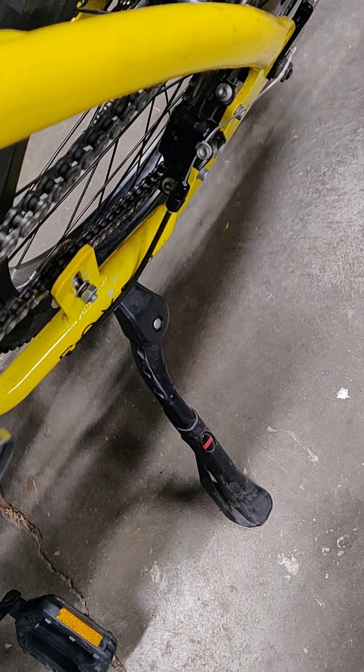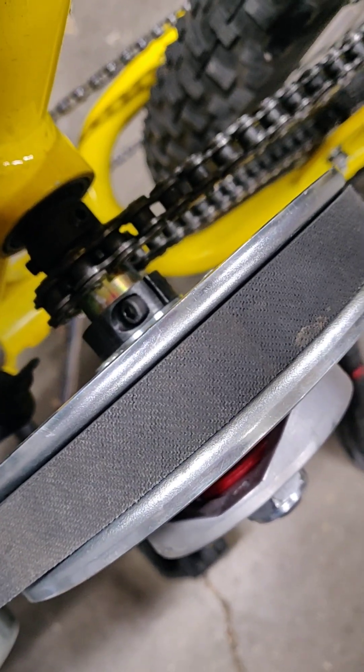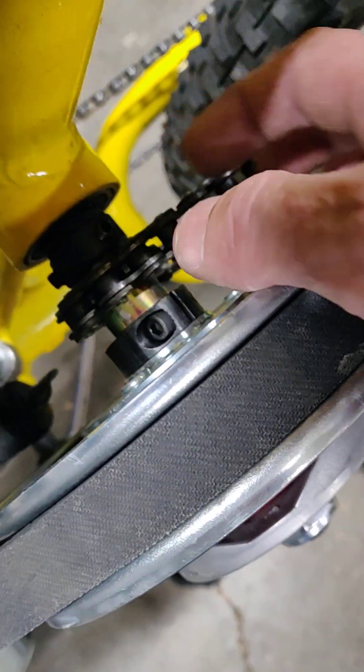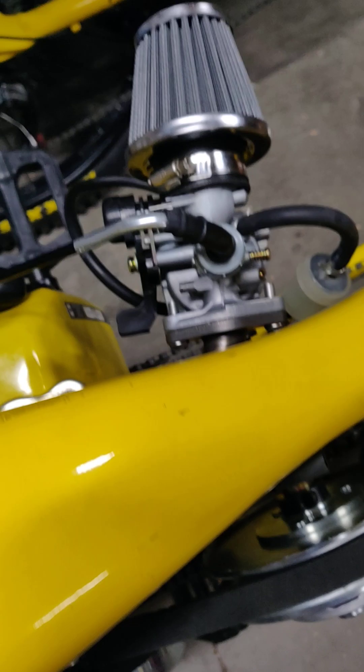That's going to help a lot. But these are 420 sprockets and these fat motos have a 415, which is a narrower chain. So what he did was he ground down that sprocket to fit the 415 chain. And then we put a little spacer here, and everything's hooked up.